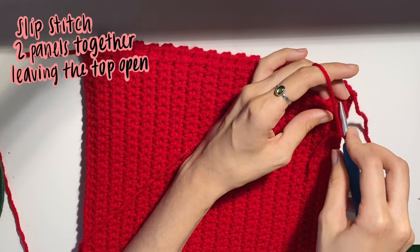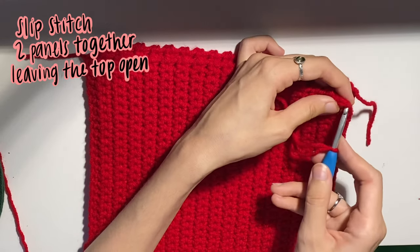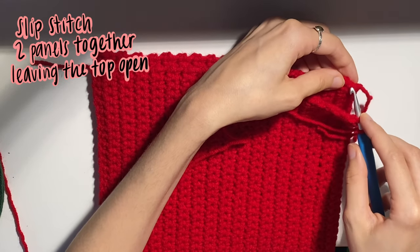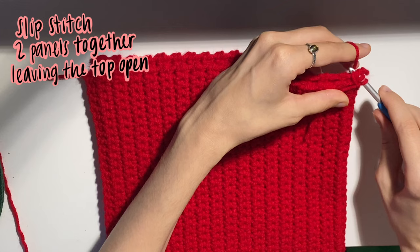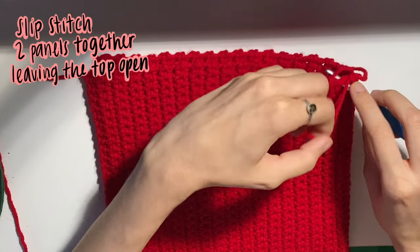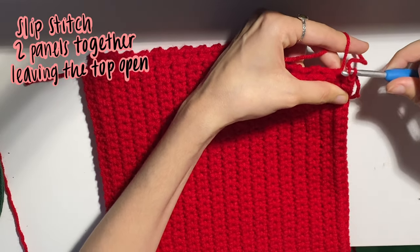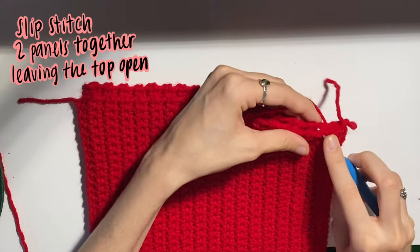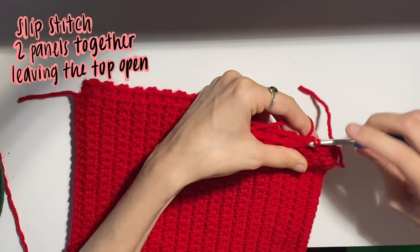Go ahead and put your hook through your top stitch, in between the stitch. This is the top of the stitch — we're going through the side of the stitch. Then go to the equivalent on the other side, so it should look like this, and then just start slip stitching. Go in, go in, slip stitch. Just do this all around the sides and the bottom — a pretty simple way of attaching your piece.